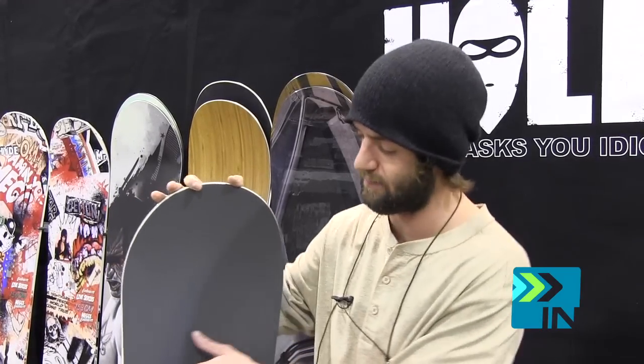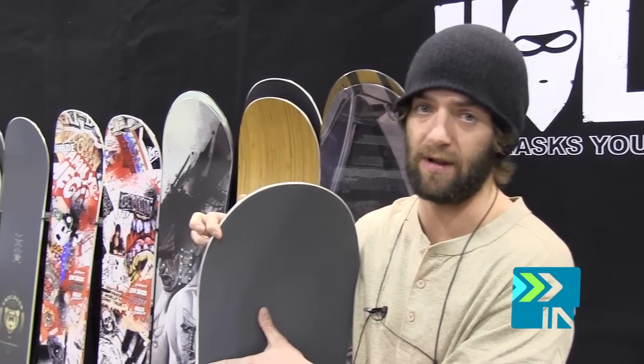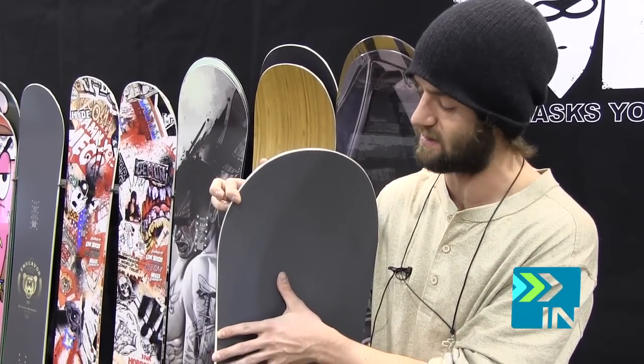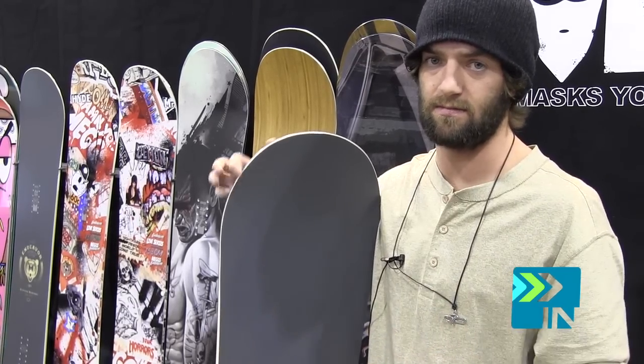It's got the Dowtech, which runs from here to there, but running bigger than the BOD Dowtech. So it's kind of taking the same idea and pimping it.